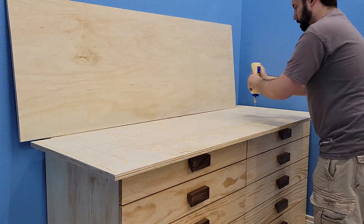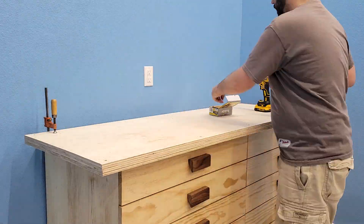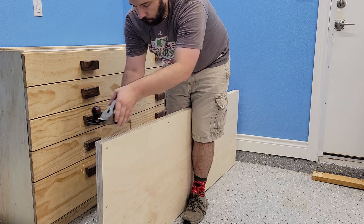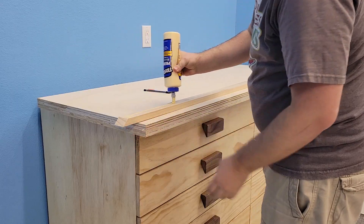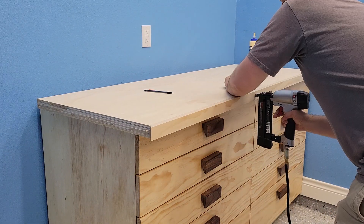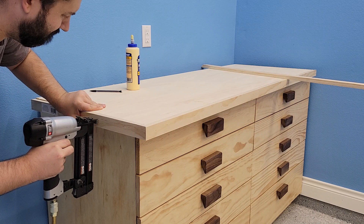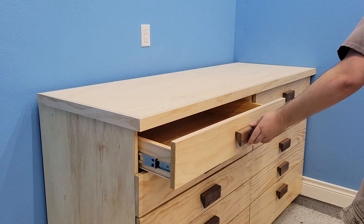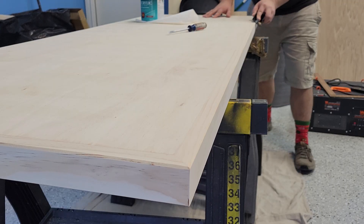Now for the top — I cut down two sheets of the three-quarter inch plywood and glued and screwed them together. I then planed them flat on the sides so the trim would sit evenly on it. With some glue and brad nails, the trim went on the front three sides. After confirming the drawers work, I chamfered and finished the tabletop.